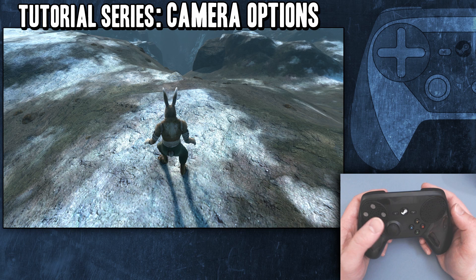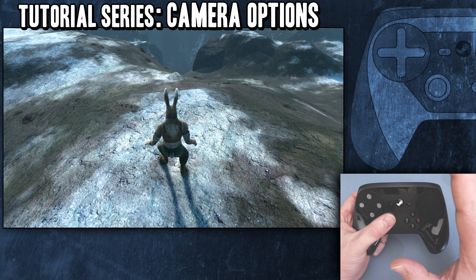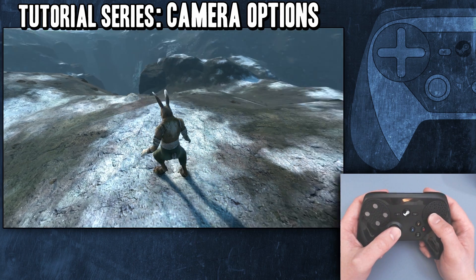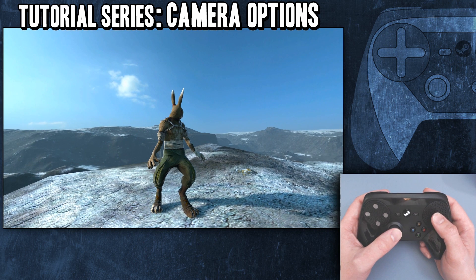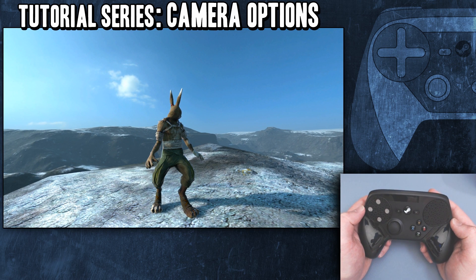Alright, I think that's it. Just a slightly different approach to this tutorial series — I'm just picking some very specific little topics that people have asked questions about and trying to cover those. So this covers the different choices we have for camera controls in games.